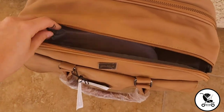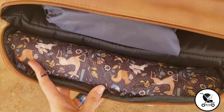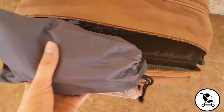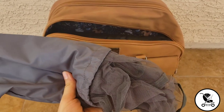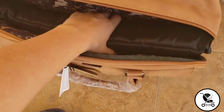When you open the bag, inside the front pocket you see the contents that are mostly used to enable the travel cot portion or the diaper changing portion of this bag, which is in the other big pocket. This is a mosquito net that you can put over the travel cot option so you can keep the mosquitoes off your baby if they're sleeping.